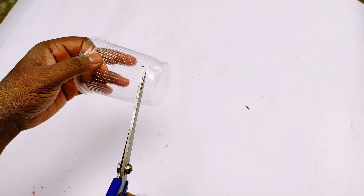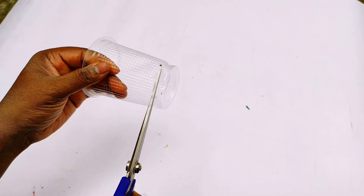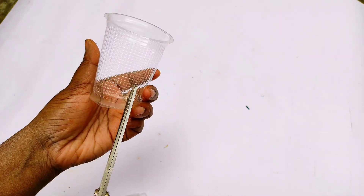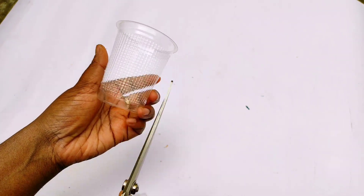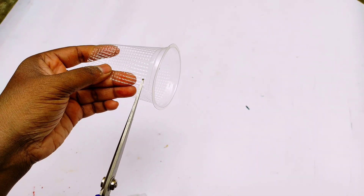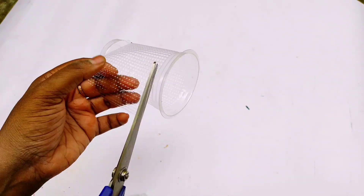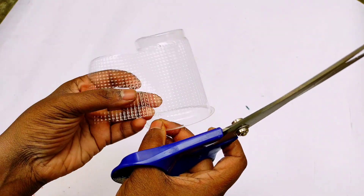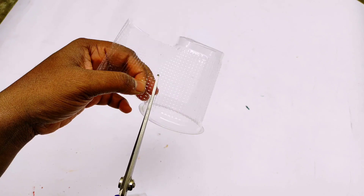Now we cut it in the cup — we cut it in full and then cut it in half. This cup is cut in half; it is pretty open and we will be able to make a game with it. It will be less than the full cup.